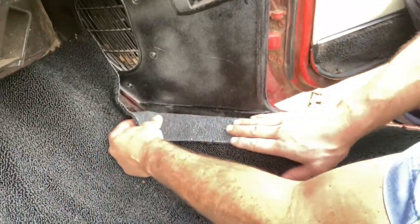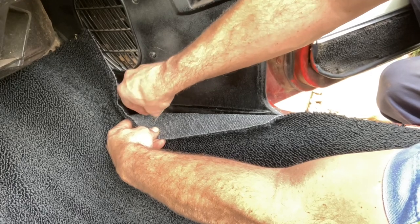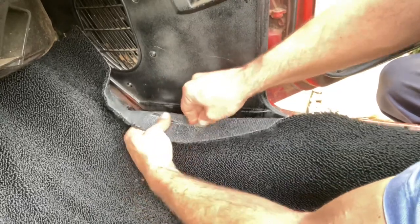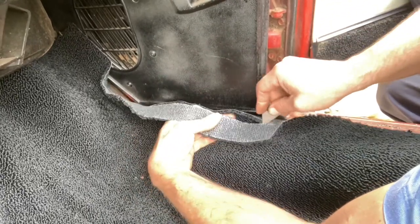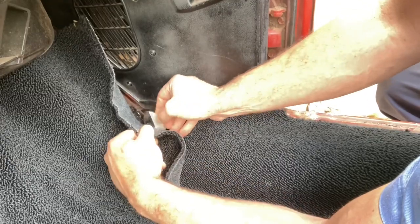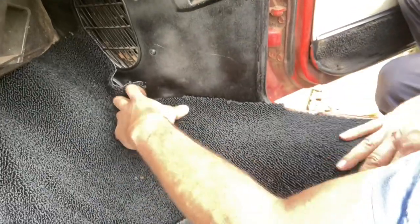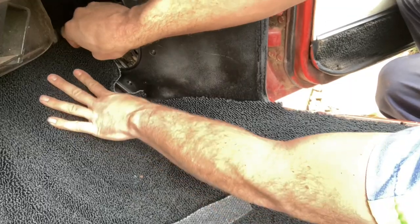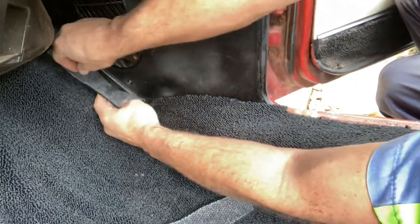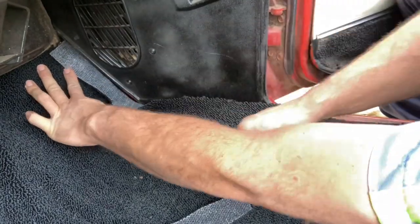The carpet actually goes up underneath the kick panel. Especially on the driver's side — lost cause trying to take those out. Your best bet is to just trim the carpet to the point where you can tuck it an inch or so underneath. That holds it in place without having to take the panel out. If I fold this down and I know I come back about an inch, it should be right. I'll do the same idea on the toe board — fold it back, trim up about three quarters of an inch and it should get me there.